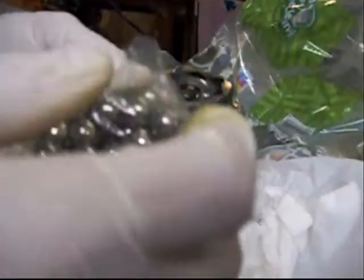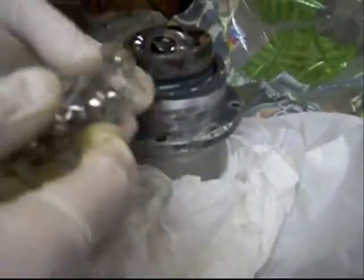I'll take a new one out of the bag. Here's a bag of ball bearings. Take one out of the bag and drop it right in.